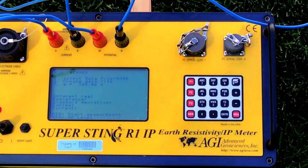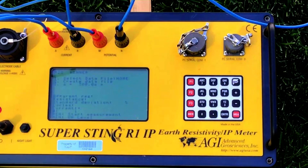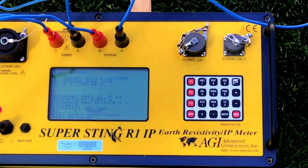Now I simply hit the MEA — the measure button — to take the first measurement and record the data. Apparent resistivity: 11.36 ohm-meters. Resistance: 6.027 ohms. Standard deviation is the difference between multiple readings, so we want low standard deviations. It takes two readings and gives an average — that's why cycles equals two — and we get a current of 488.7 milliamps.